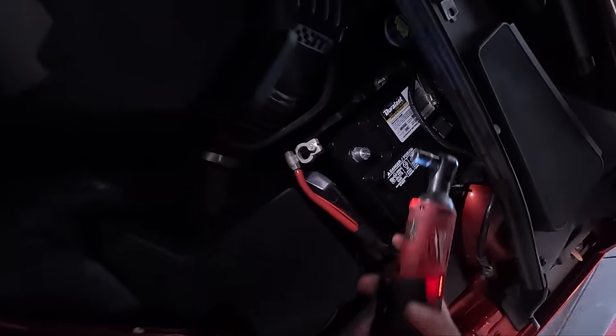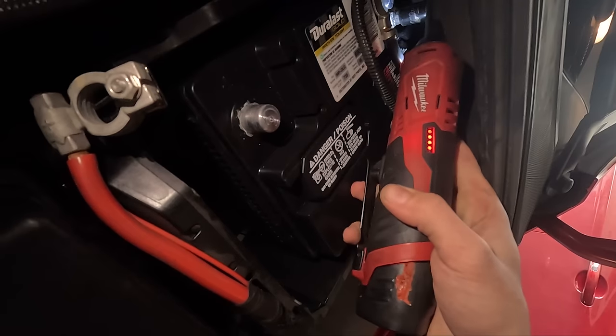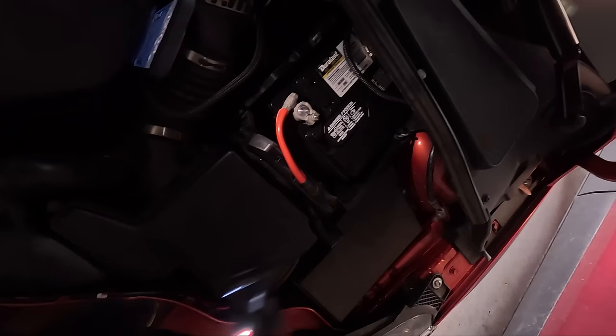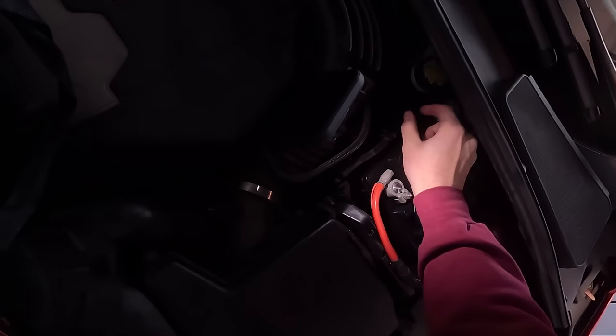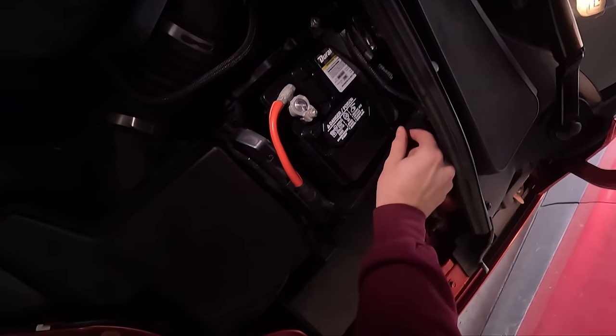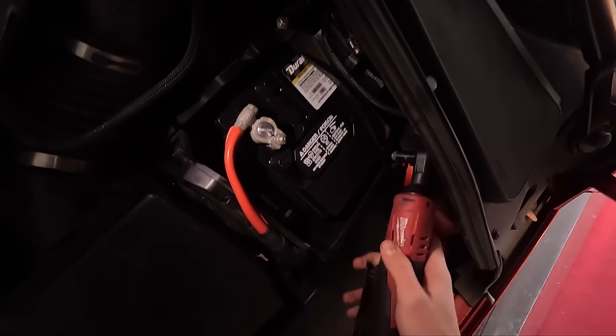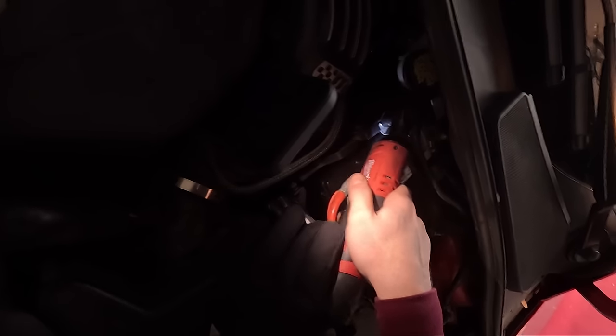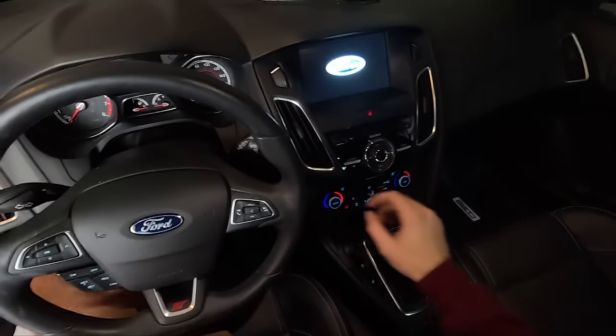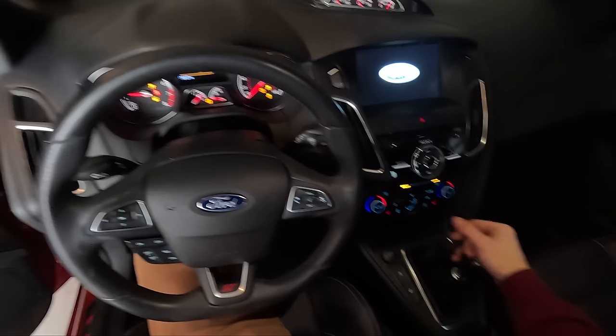Let's go ahead and tighten that back up. Seems pretty secure to me. Put everything back together. Let's go try and start it — we're in neutral. And she starts right up! Now we know that's good.